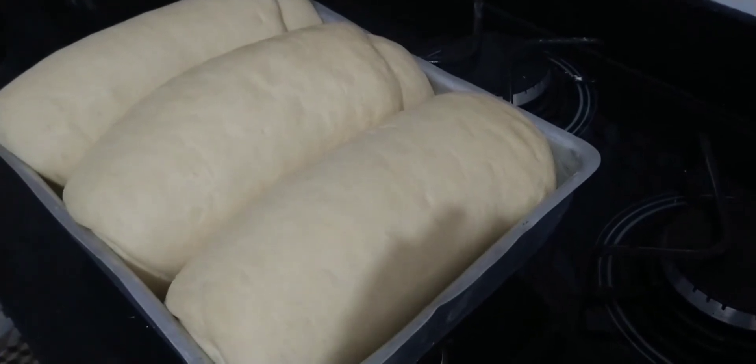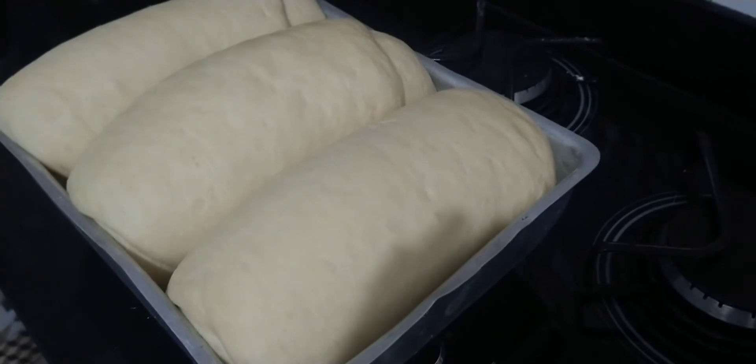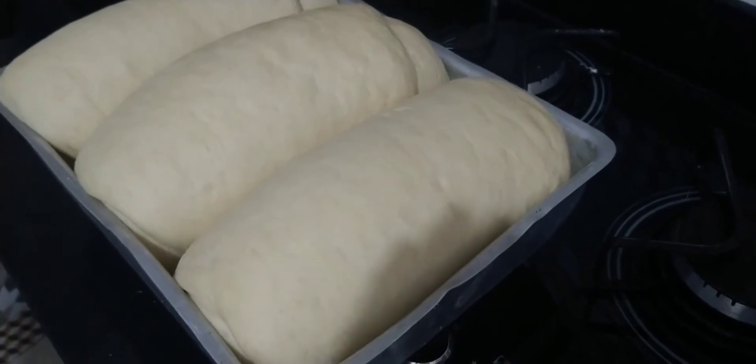I'm not going to put egg wash on top. Instead, when it's done baking, I'll brush on a sugar syrup glaze. I like it that way because it's delicious. So I'll take it to the oven now, and when it's baked I'll bring it back for you all to see the result.